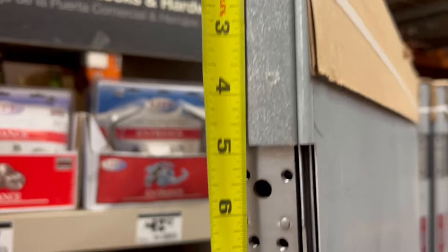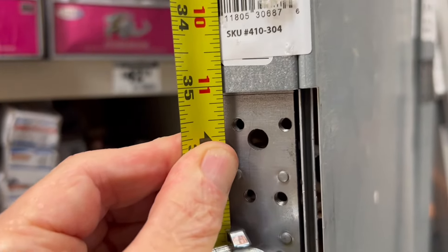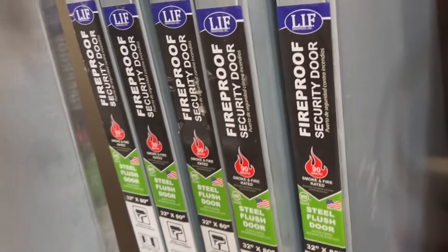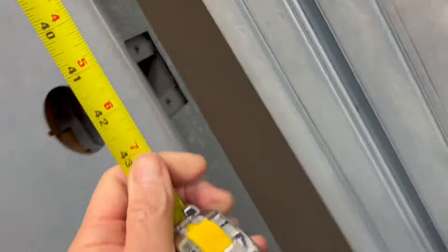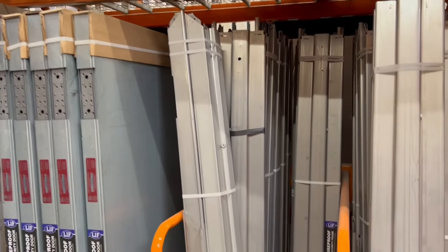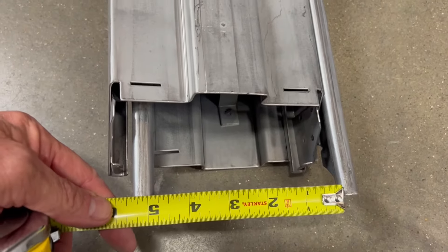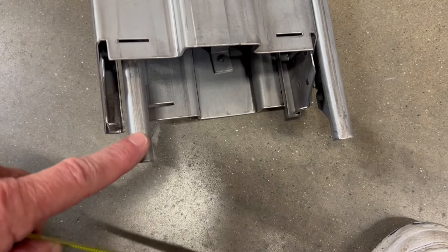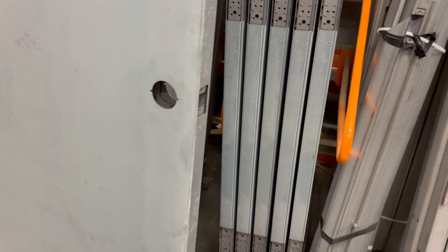Now let's check the hinge locations on the knockdown frame. When you're getting the knockdown frame and if you wanted to use it as a wraparound, the throat is four and three quarters, so this would wrap around a standard wall of four and a half inches. Keep in mind this only has the single bore.